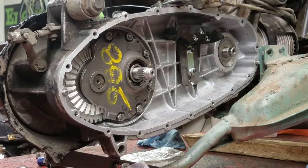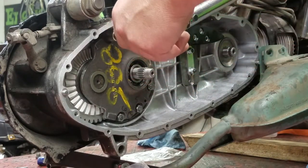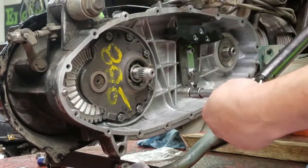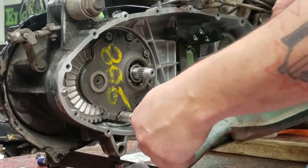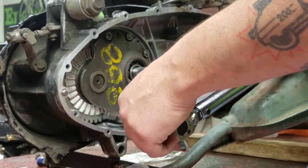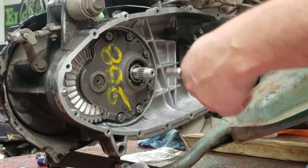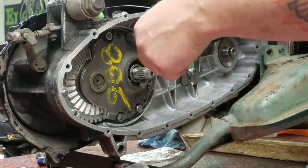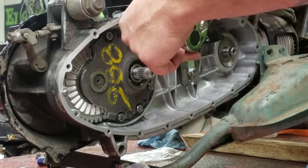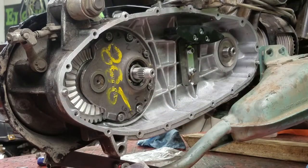The first round we're going to torque it to five pounds just to get everything neutral, so it's one, four, six, three, five, and two. Now that they're all at five pounds, we're going to go up to the final torque.